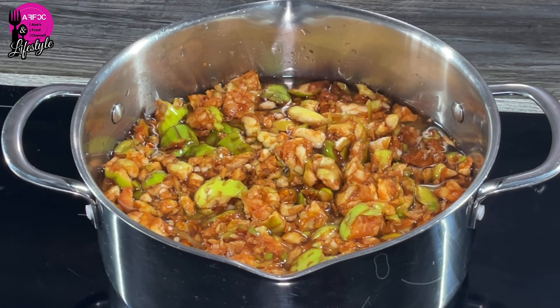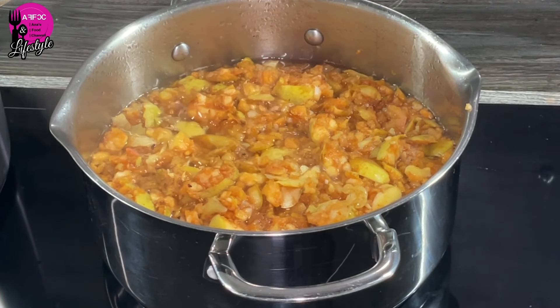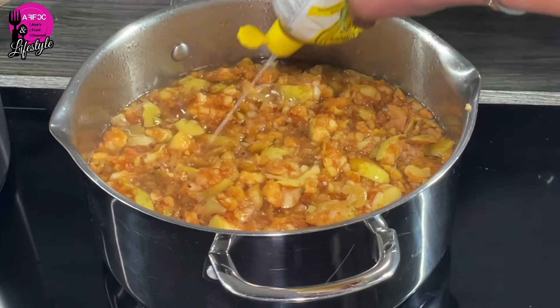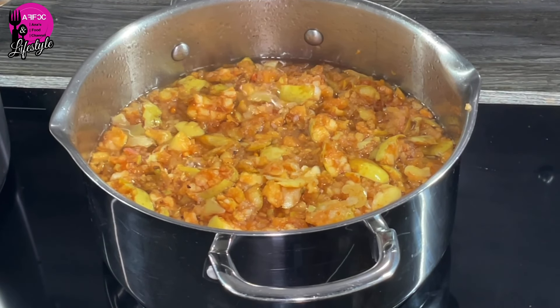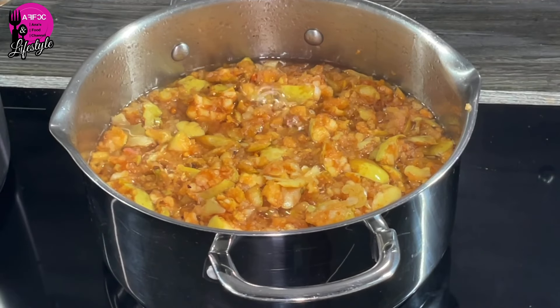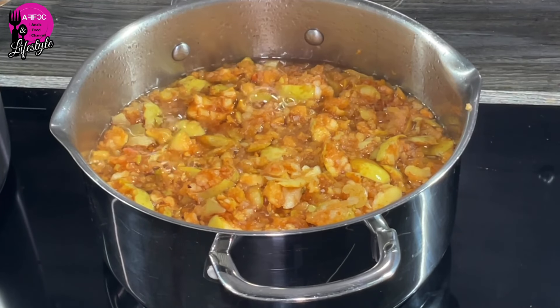Just to bring this to your attention: the most pectin is actually in the skin and in the core of the apples. Yes, the flesh also has some pectin, but the majority is in the core and the skin. So if you collect apple peels and cores when you're cooking with apples, they are the ones with the most pectin. We've put this on the stove and we'll bring it to the boil, then simmer for about an hour. Once it's boiling, we're going to add approximately four tablespoons of lemon juice — this helps extract the pectin from the apples. I've got a second pot with another batch, so I'll add lemon to that as well.